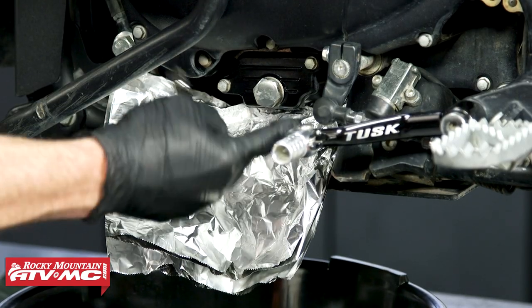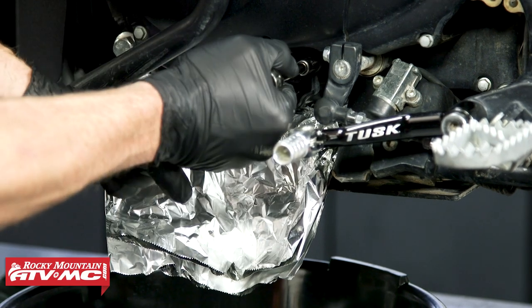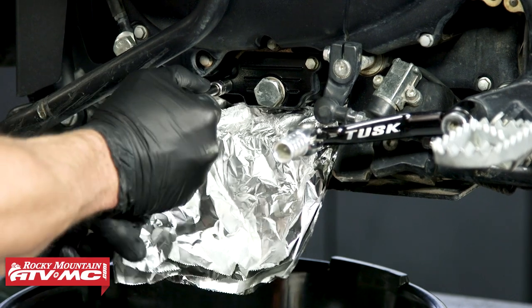I'm going to take an 8mm socket and remove both of these bolts. I'll break them free at first and let some of that oil drain out, then we'll remove them the rest of the way and remove that cover.